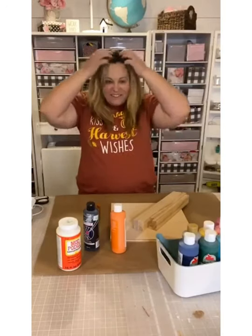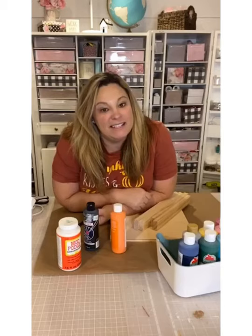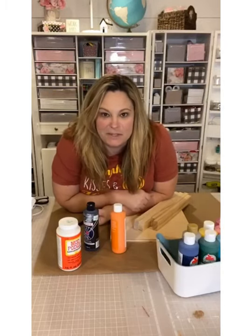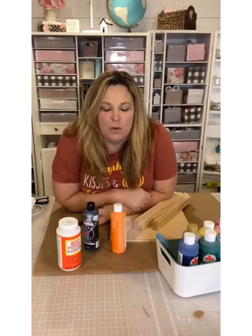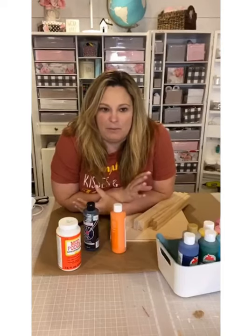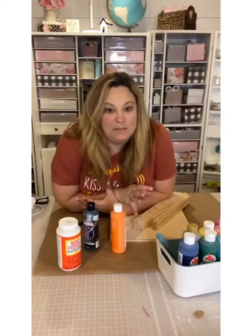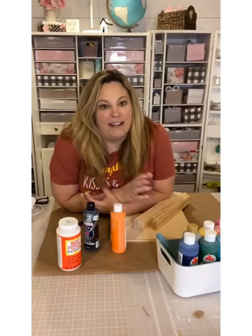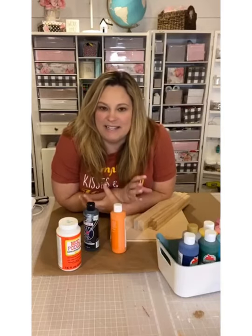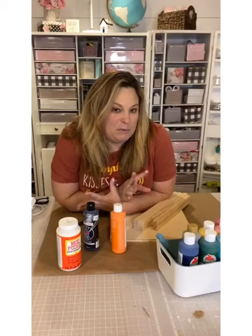Hey everybody, it's Lane with Crafty Life Mom. I'm back live — it's the first day of October, so I thought it would be fun to come on, say hello, happy October, and make a Halloween sign — specifically an October 31st sign. I've seen 'October 31' all over the internet on shirts or signs, kind of displayed on mantles and console tables, so I thought it would be fun to make one as a sign kit.